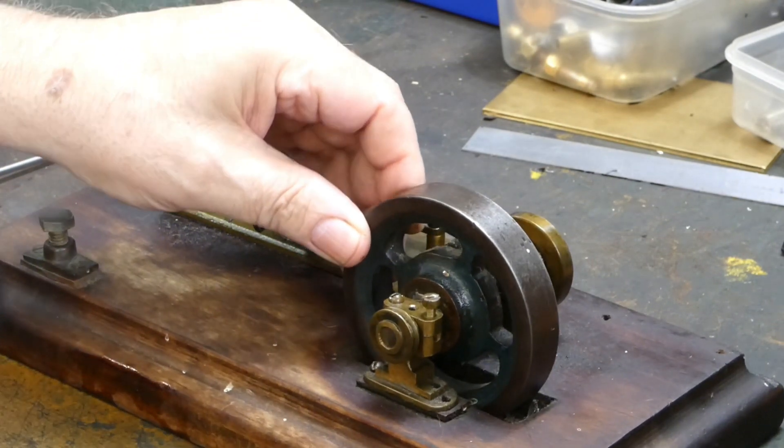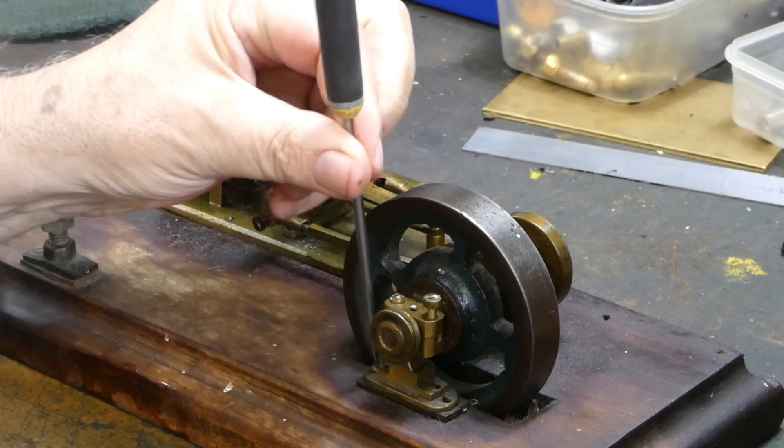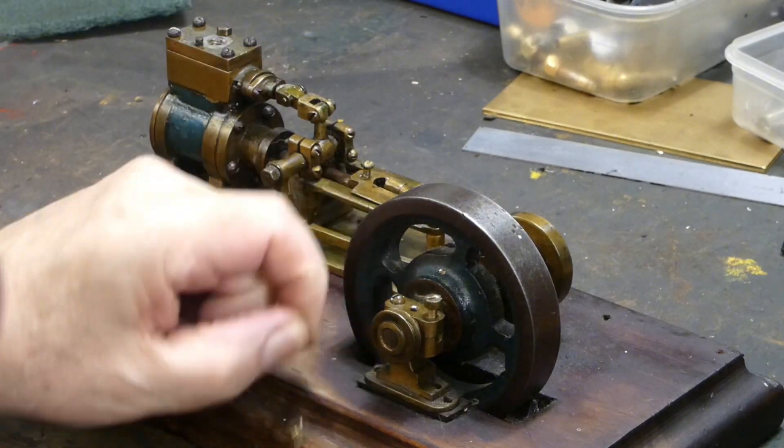So the first step is to figure out why the pedestal for the flywheel is so wobbly. Keith is removing the screws either side of the flywheel bearing holder.